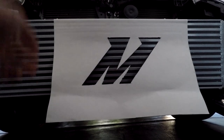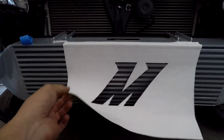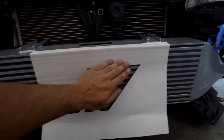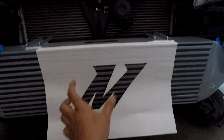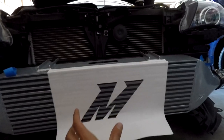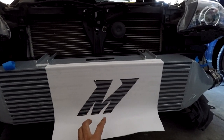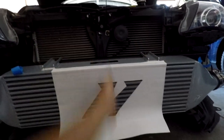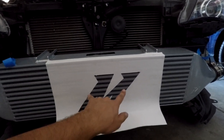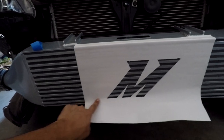I basically peeled off the backside, so right now this is sticky. It's good that it's sticky because now I'm able to stick this onto the intercooler core. I'm patting it down so that the logo is able to stick onto the core. I've already aligned this in the center — I measured from the center of the bumper, bringing it straight down and then aligning the bottom of the logo.